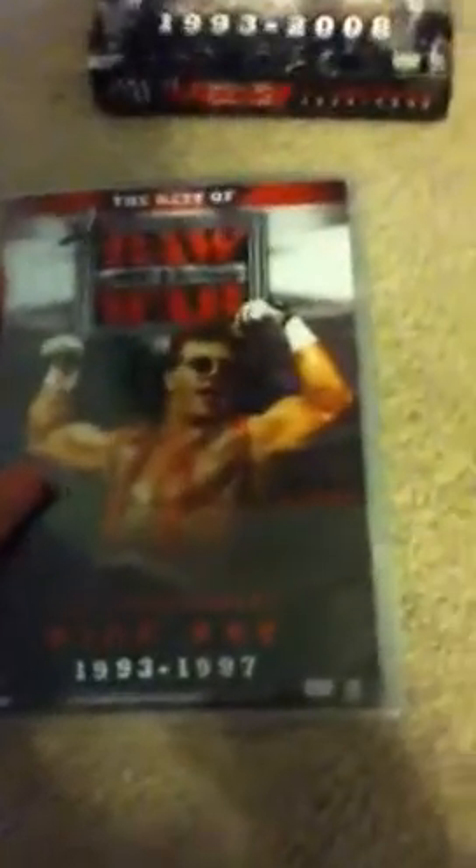It came with the Best of Raw 15th Anniversary 3-disc set from 1993 to 2008, and it just has all the DVDs. Here is the first one: Raw is War — the Best of Raw is War, 93 to 97. The second is the Best of Raw when it started, 98 to 02. And then the Best of Raw, the new Raw, 03 to 08. That is what the Raw 15th Anniversary comes with.